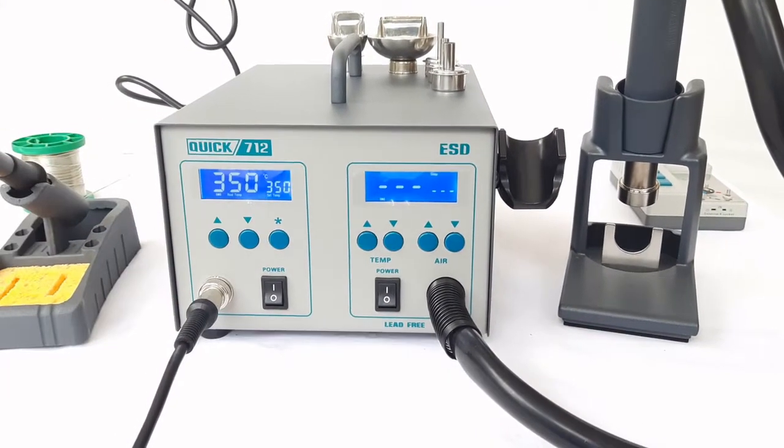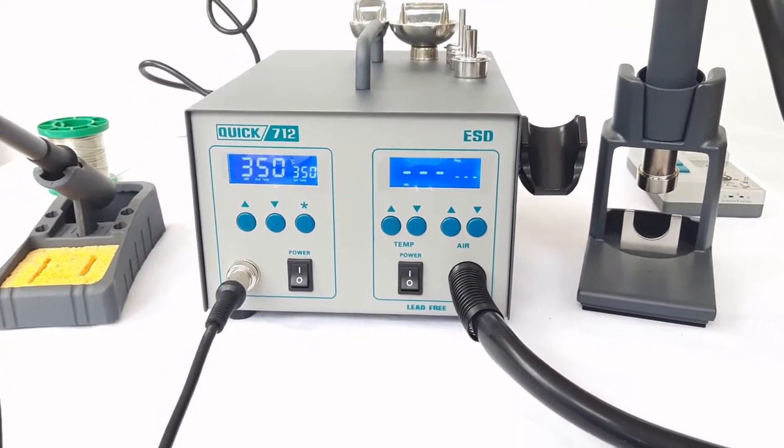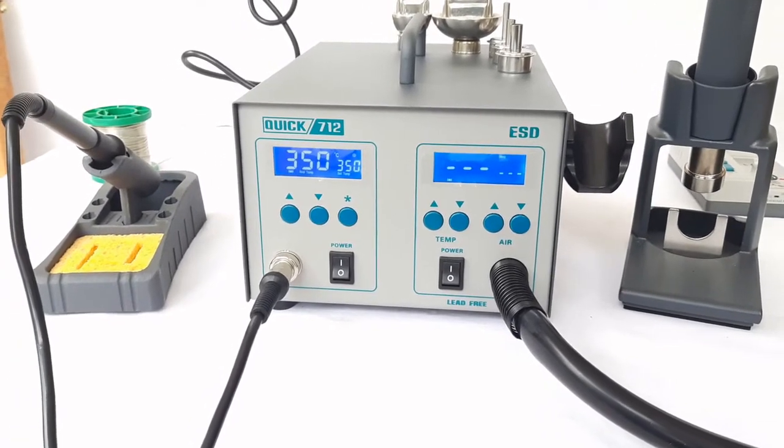Hello friends, this is a dual 2-in-1 soldering and rework station, sold by India Enterprises.